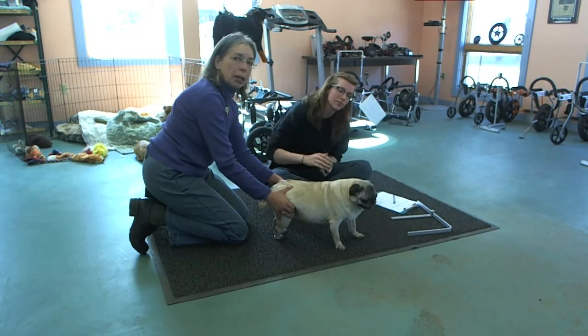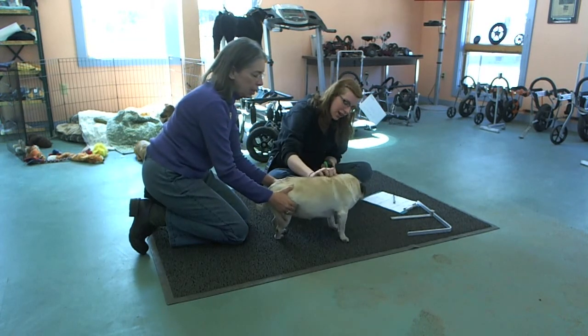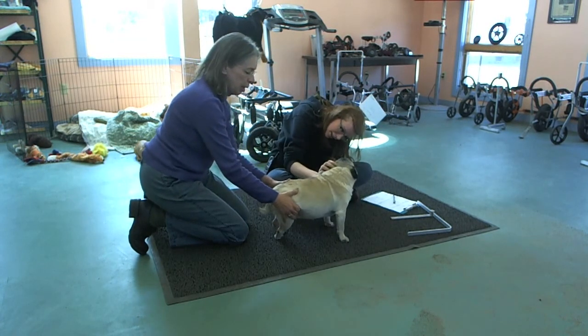We're doing a little demonstration about how to measure a dog here. We have Kayla — she's a little pug.